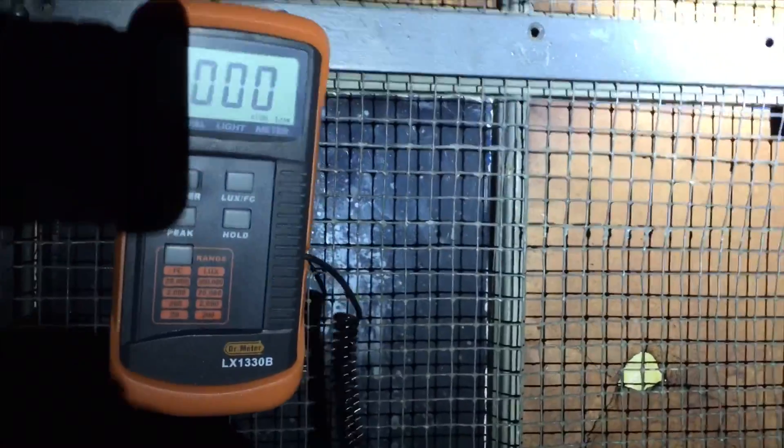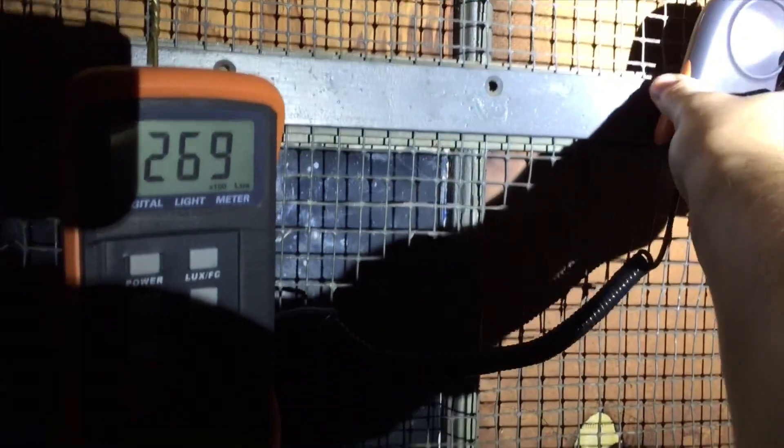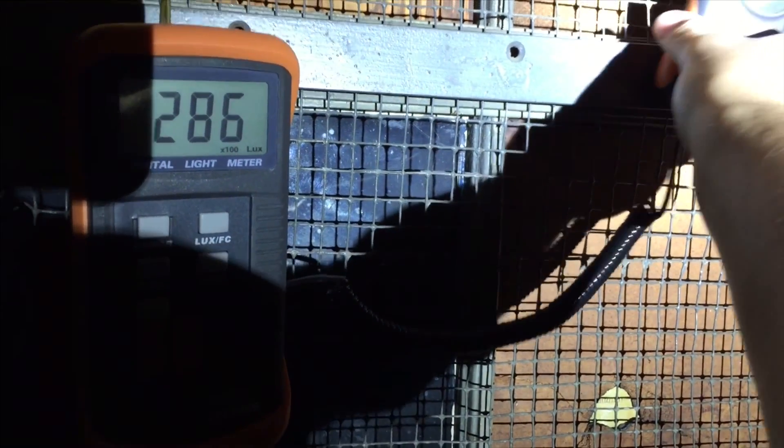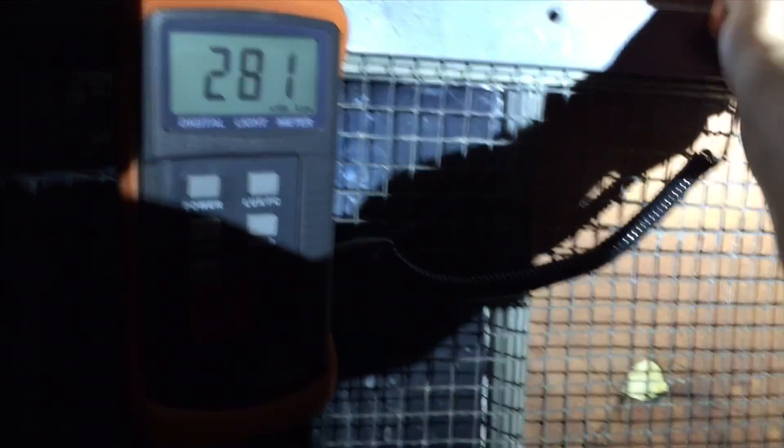Now for lux measurements. I have mounted the light on a ladder facing the door and we will place it on turbo and proceed to measure the output. For this test I'm using the Dr. Meter LX1330B — I'll link that in the description. Here I'm finding the hot spot of the light to get the highest reading for full output. We will later use this number to calculate the actual throw distance of this specific light.